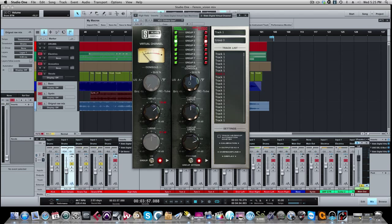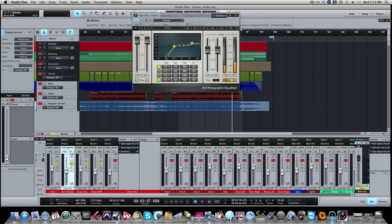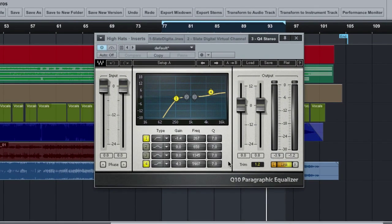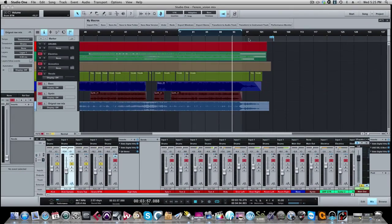Now we go to our hi-hats. Same thing — tape machines, the Neve console, and the Q10 parametric EQ by Waves. I didn't do too much here. Just rolled off the super low end at around 267 Hz — everything below that is gone — and I put a little bit of a shelf on it up at around 6k on the hi-hat.